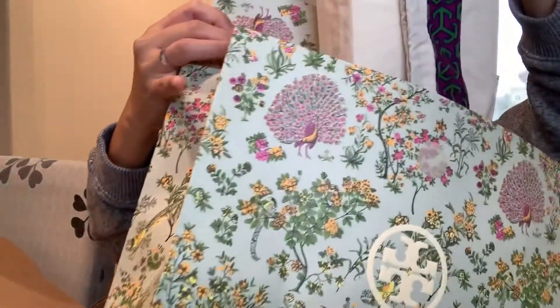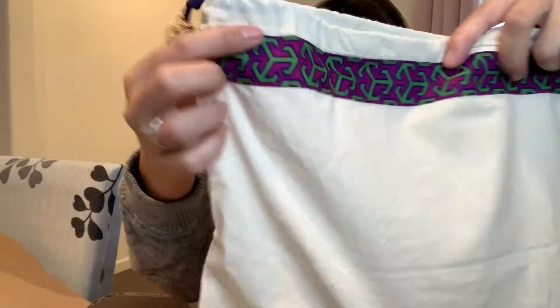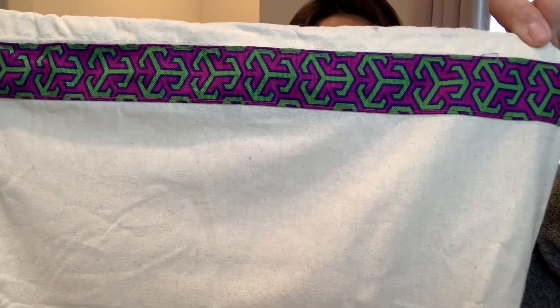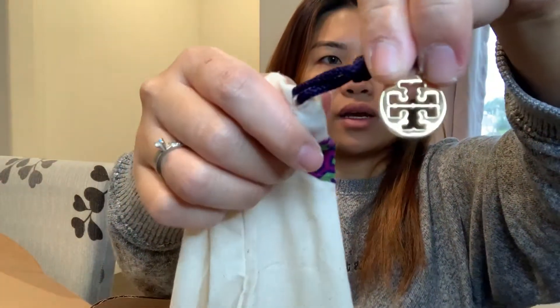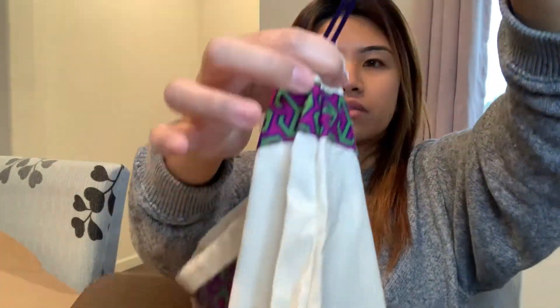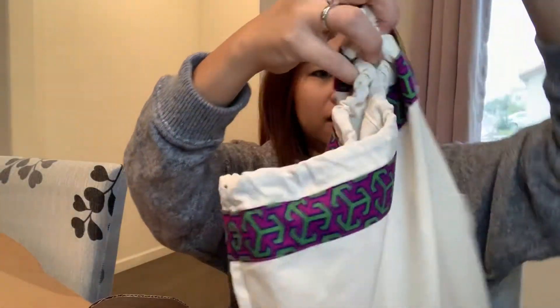As soon as you open this, it's wrapped in a beautiful dust bag. At the end of the dust bag there's a string or emblem of Tory Burch that you can pull to tighten. They actually changed their logo — this isn't what it used to be. The box also changed from a blue or purple to a light green with a floral design, which is really creative.